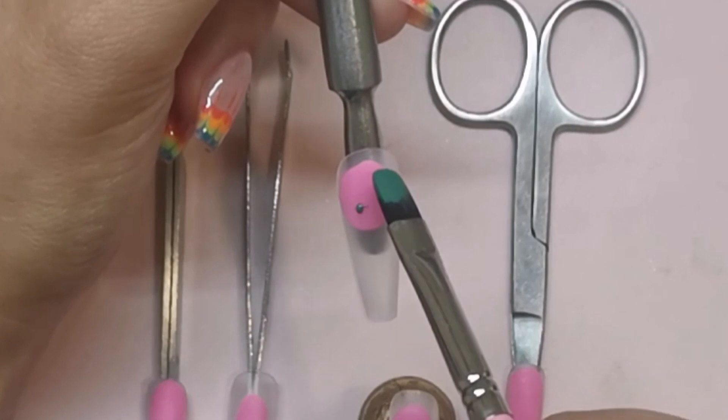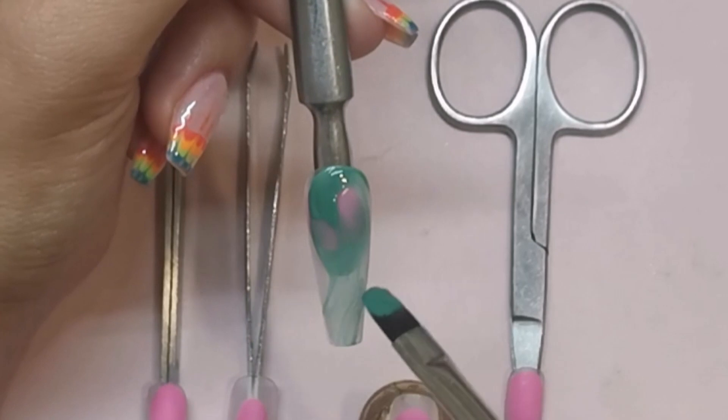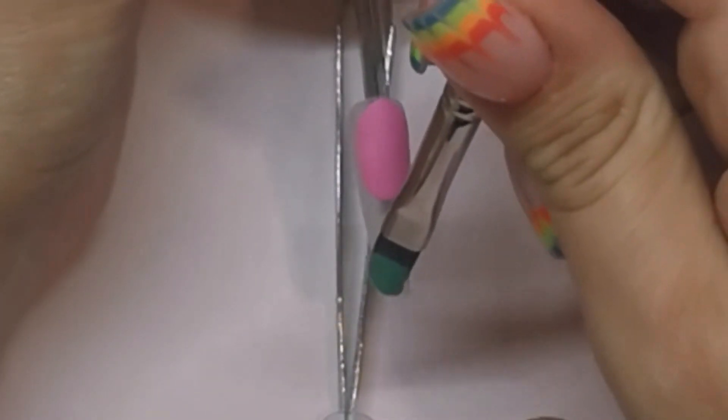I'm starting off with the first coat of my green gel, applying it randomly, not covering the entire nail. I want to leave some spaces. And then you're going to cure that for 30 seconds.